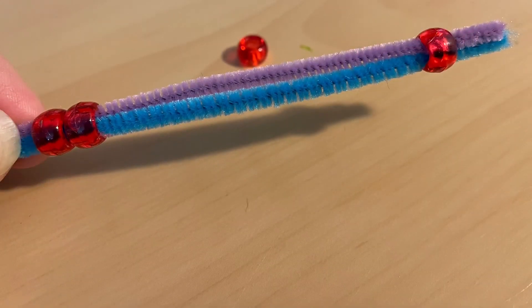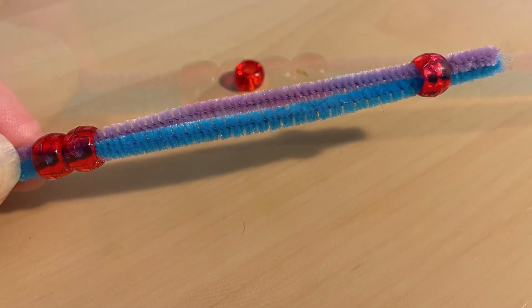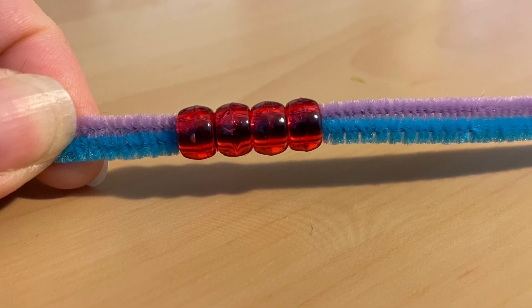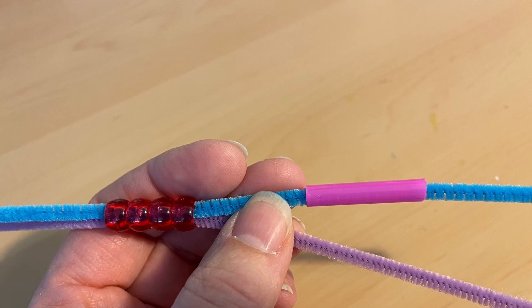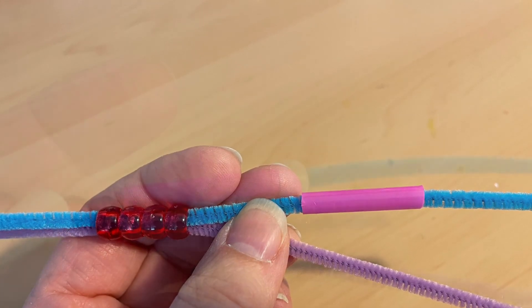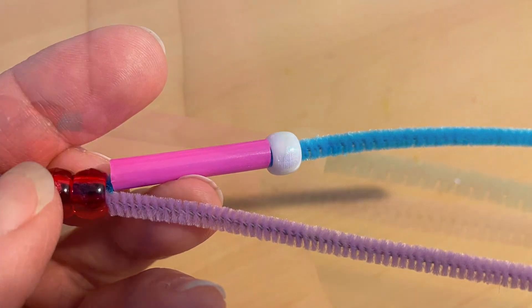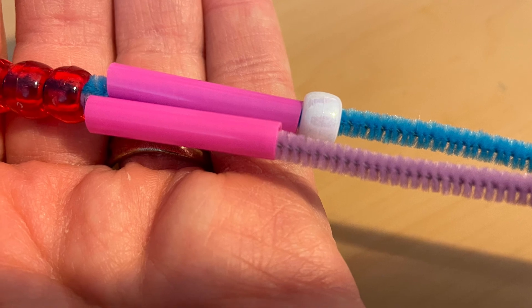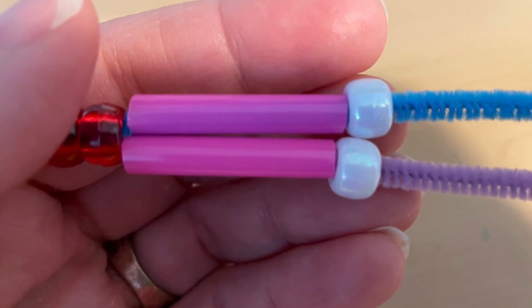You want them to be together — this is going to be the midsection of your pipe cleaner person. Next, pick one side of the pipe cleaner and slide a one-inch straw piece and then a bead. Repeat with the other side, one-inch straw and then a bead. This will be the thigh and the knees of your pipe cleaner person.